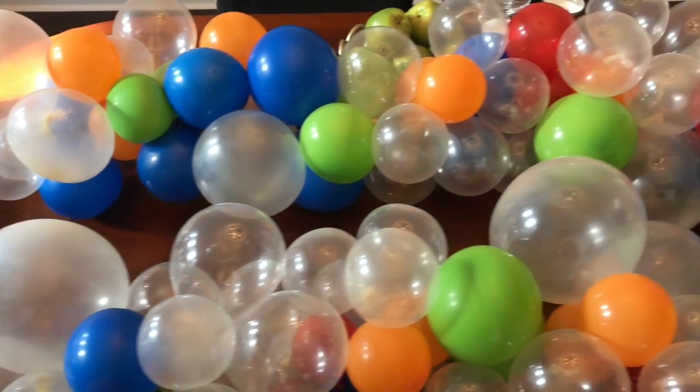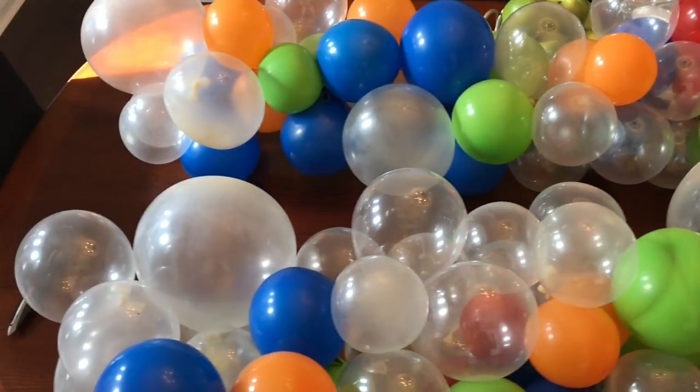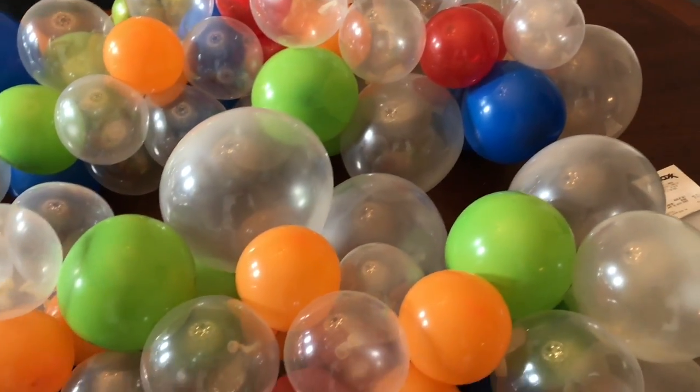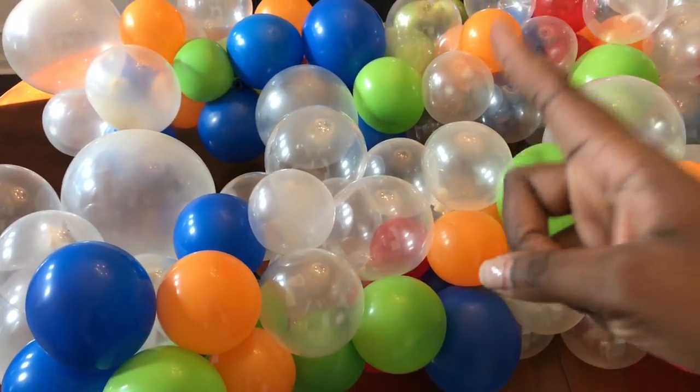All right guys, these are my two garlands. It took all of 20 minutes to do after I got all the balloons blown up. If I can do it with a one-year-old running around, you can do it too!